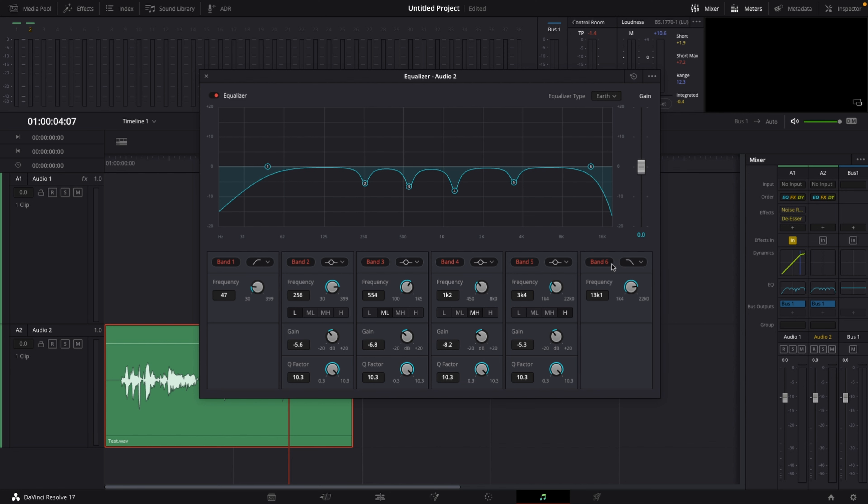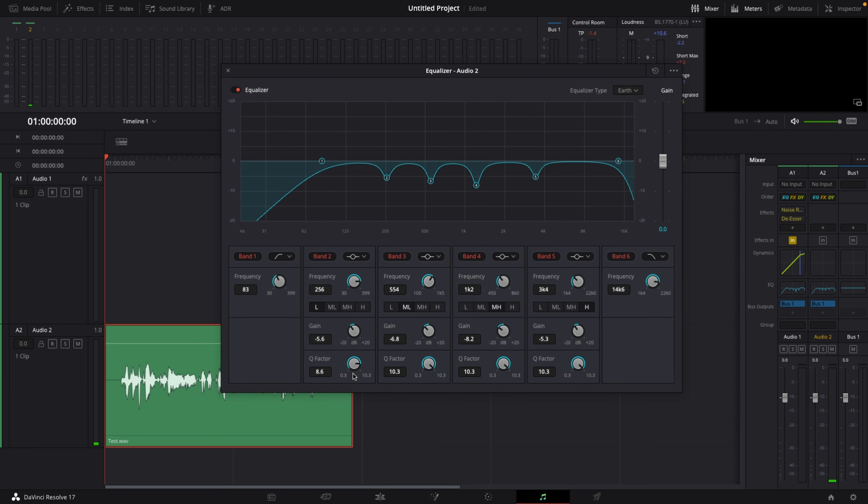Now I'm going to set up band 1 and band 6. Usually 80 to 85 Hz is fine on band number 1, so let's go to around 83 or 84. And I'm going to set the frequency on band number 6 to around 14.6k. This should make a pretty big difference. Then I'm going to lower my Q factors ever so slightly so I don't get those harsh cuts.